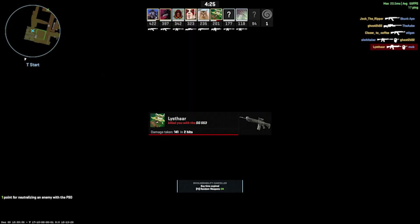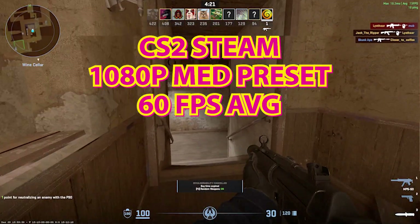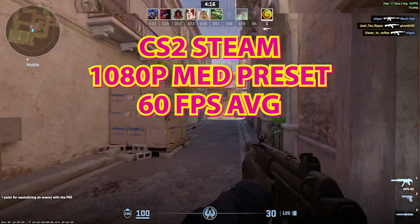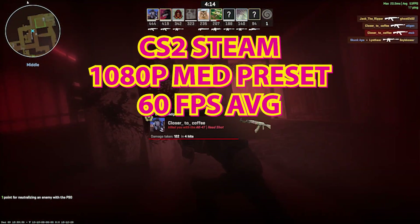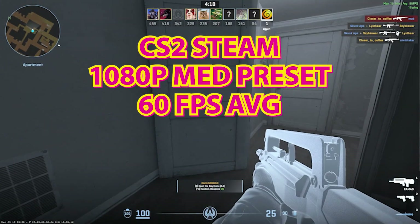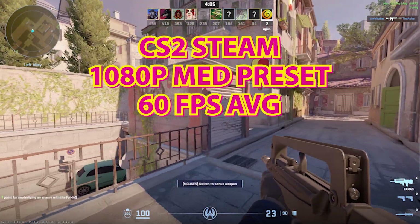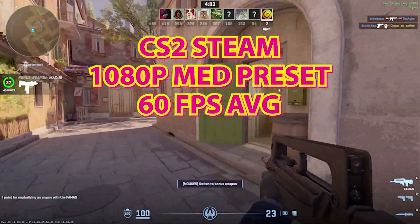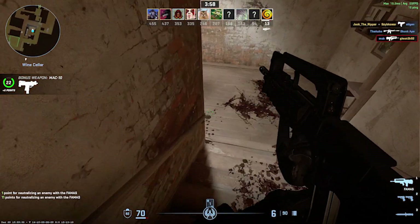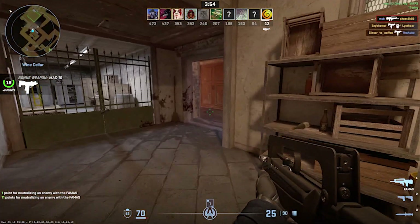First of all, let's take a look at a little bit of CS2 — force of habit, I almost said CSGO. This is running at a whopping 1080p with the medium preset, so not overly taxing, and we're getting somewhere in the region of about 60 to 75 FPS. I did forget on a few of these games to show you exactly what the frame times are, but I will tell you anyway and you'll probably see it from a graphic on the screen.